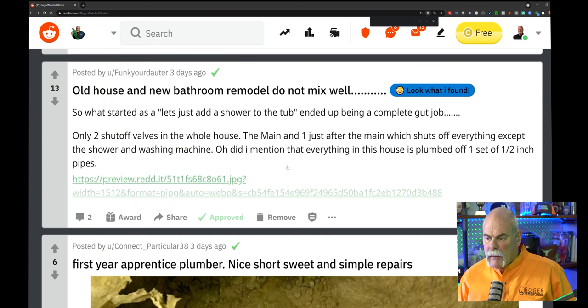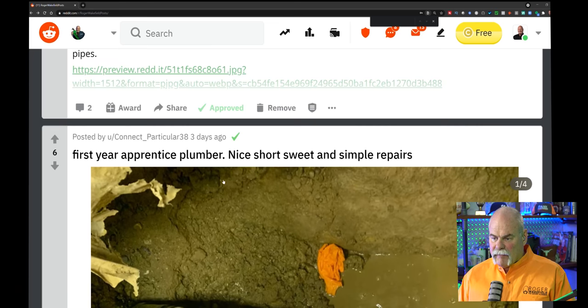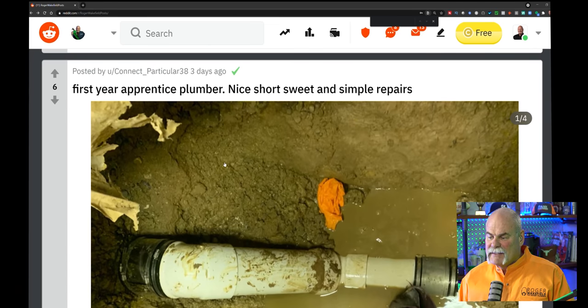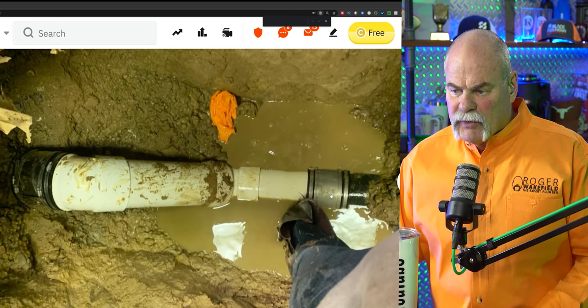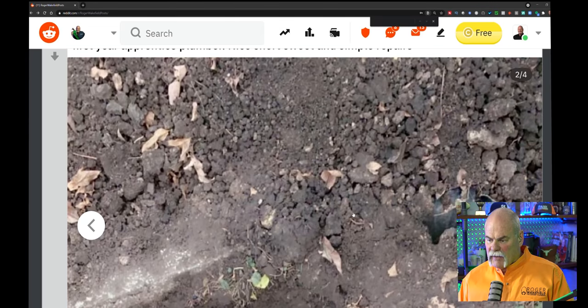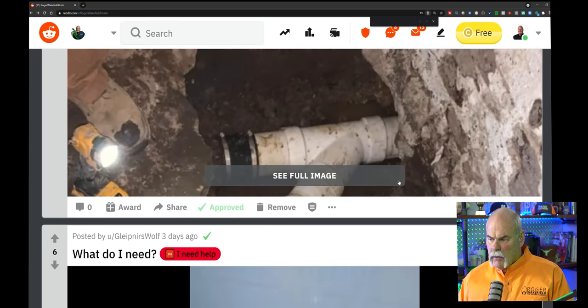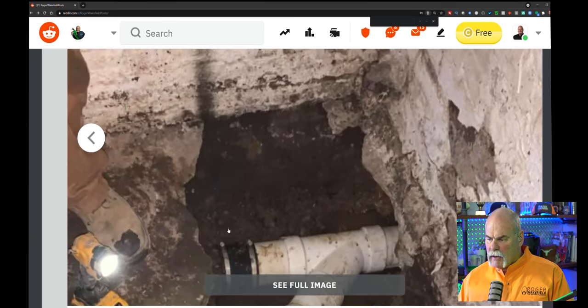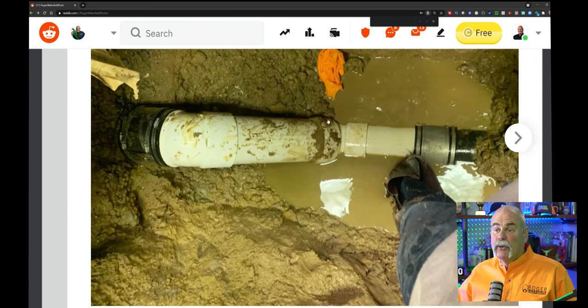Old houses and new bathroom remodels do not mix well — well, they do if you clean out the sewer first. First year apprentice plumber — nice, short, sweet, simple repairs. It doesn't look bad. I like the fact he's got shear bands on there, using PVC going to what looks like cast iron. From what I can tell, you did a pretty good job. I don't see any primer at all — I do love to see some primer, just a little bit, but that's just me personally. The install looks good.